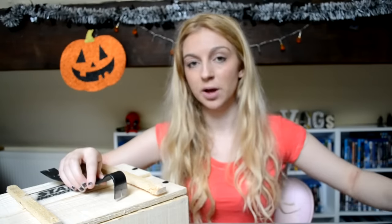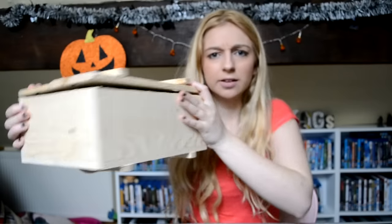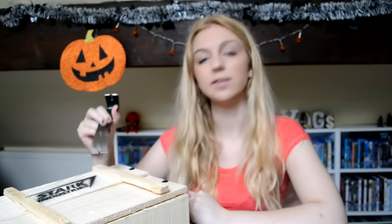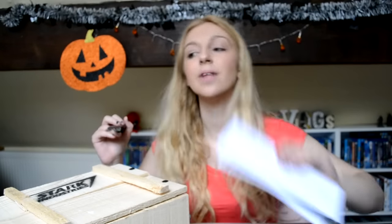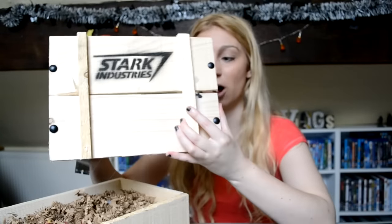Hello everybody and welcome back to a new video. This is very exciting — it's going to be called Disney Infinity Surprise Box. A box arrived at my door, it's like a wooden crate thing, it says Stark Industries. It's kind of heavy, all screwed down on top. I got a little tool to get into it, which was tricky. As soon as I opened it up I found a little note letter inside. It was a really cool and different way to send something — look at this box, it's awesome.